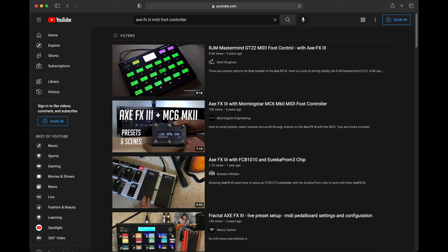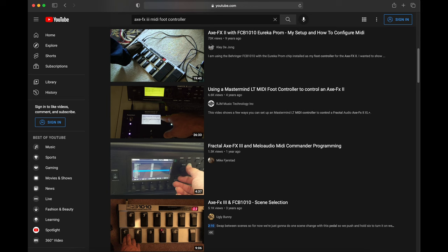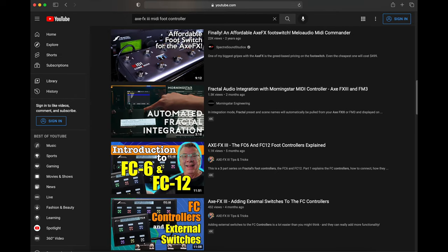I would suggest searching YouTube to find programming info for your particular controller. For example, Morningstar put out a video called 'Fractal Audio Integration with Morningstar MIDI Controller: Axe FX3 and FM3.' I'll put a link in the description.